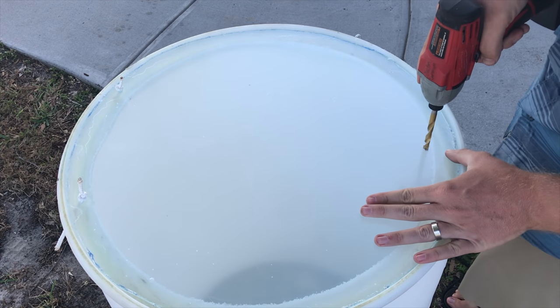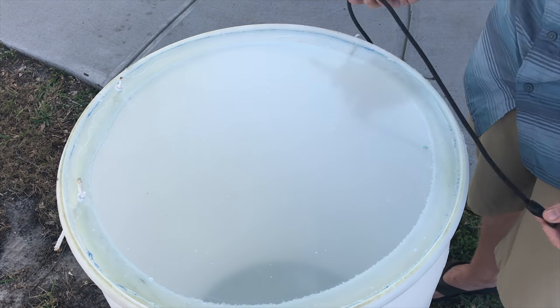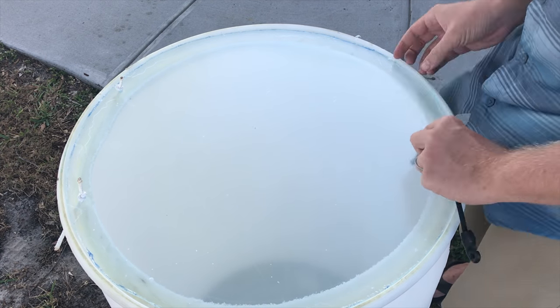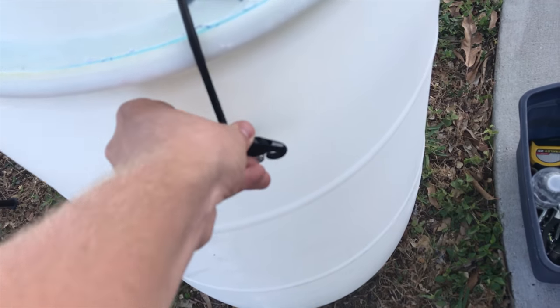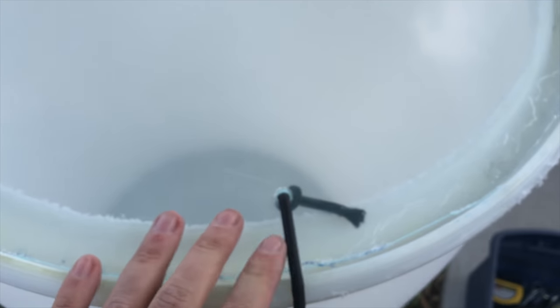We use rope for hinges, and for the latch we're going to use a bungee to hold the lid down tight. Drill a hole, tie a knot on the inside, and this bungee has a little hook on it that clips onto a pad eye we attach to the barrel. Pretty simple in design.